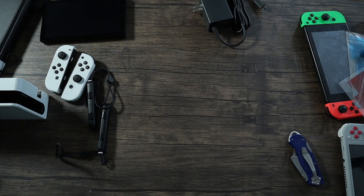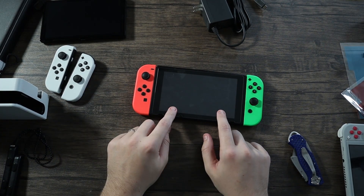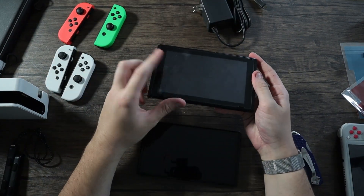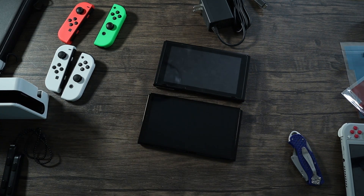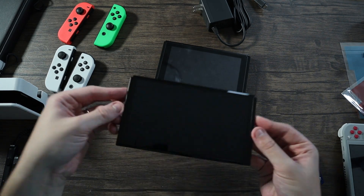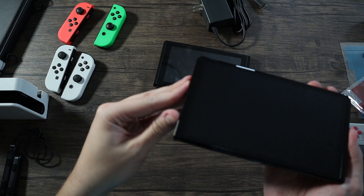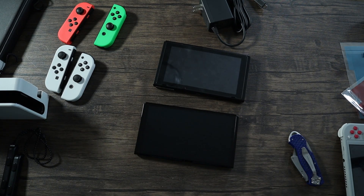Let's go ahead and compare them side by side. This is the original Switch from 2017. I do have a screen protector on the original, which is slightly different — as you can see when the screen is off, the blacks really show on the OLED where the original doesn't look as black. Let me try to show you how glossy this screen is — it's very glossy.